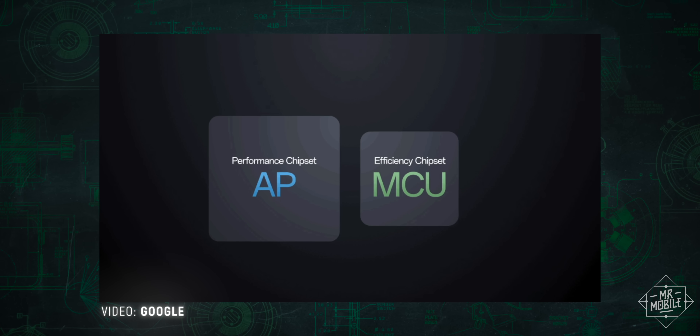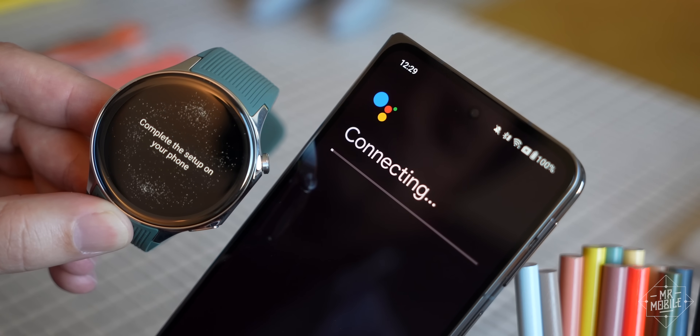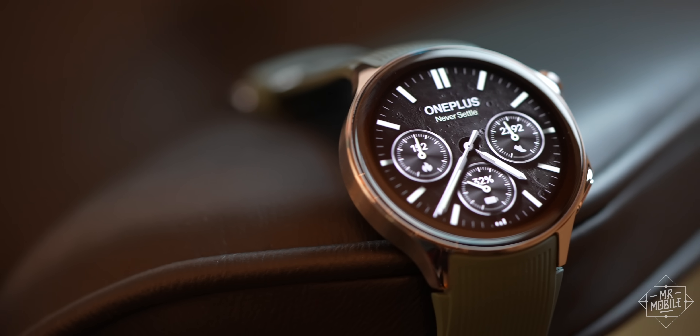Thing is, a lot of those great ideas came from Google, which means we'll soon see them on other watches. And there are enough app oddities and compelling competitors to give me a little bit of pause when it comes to this new Wear OS watch.